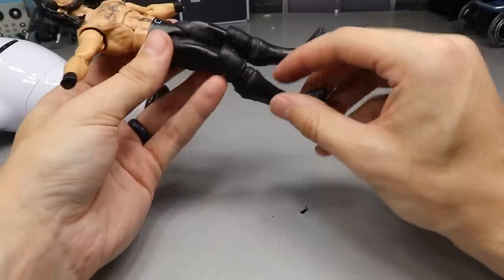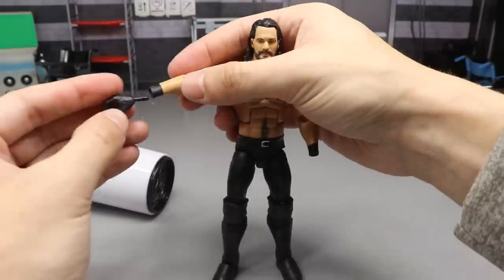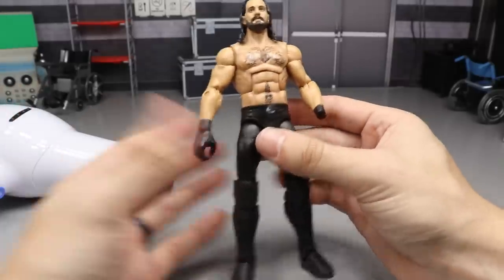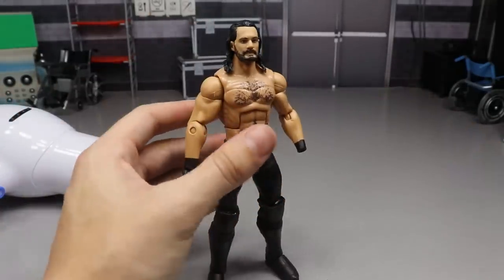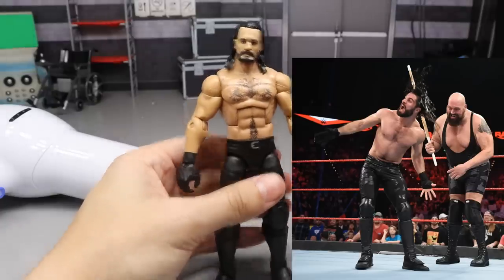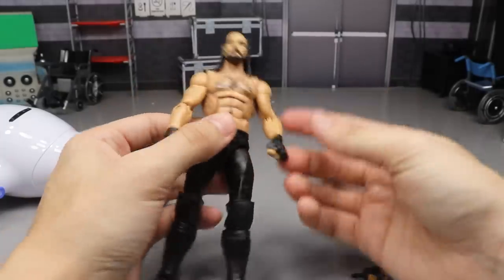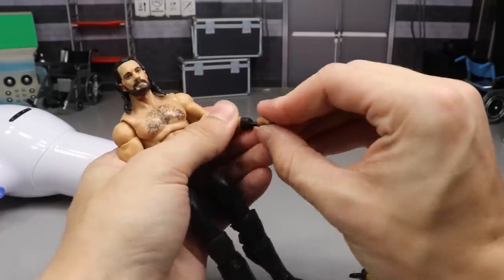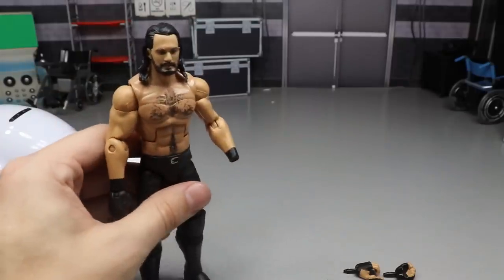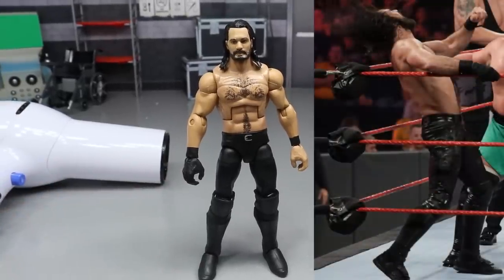Now for the finishing touches on this Seth Rollins figure - all we have to do is take our gloved hand and pop it into the interchangeable hand port. The Elite 64 Rollins has interchangeable hands, so there you go - black glove on that side looking pretty perfect. For the left hand, you can give him the taped hand - literally what he looked like on Monday - or use one that looks more like a fingerless glove, or even the Dolph Ziggler hand, or just a regular bare hand.